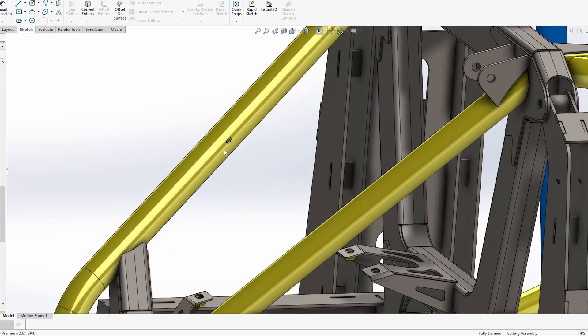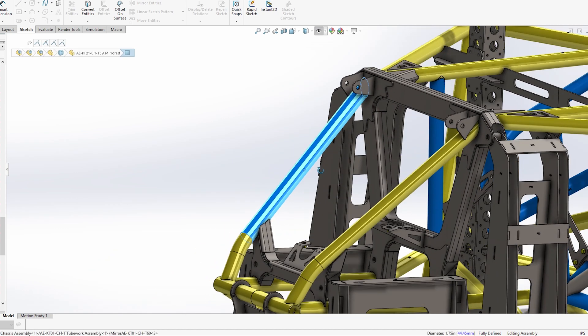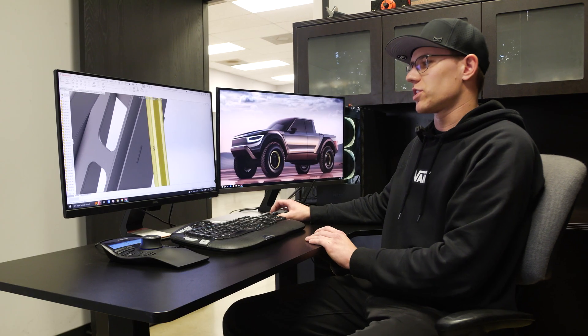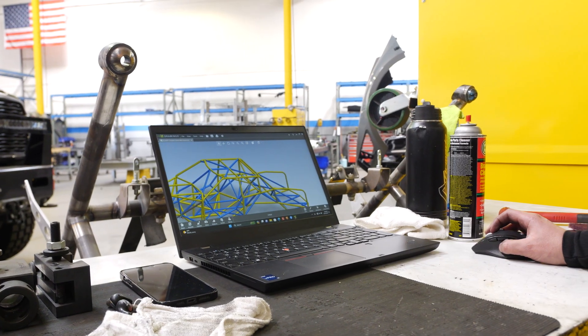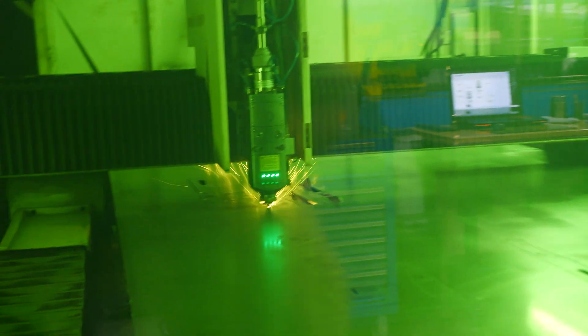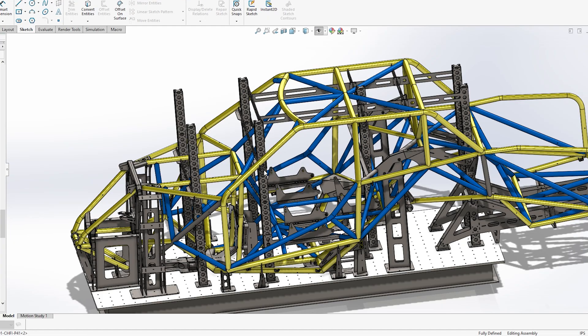If you look at these tubes you can see they all have part numbers. This is a mirrored part number because it's a mirrored tube on the passenger side, and this tube has a regular part number. The guys out in the shop have a laptop so they can see what tube goes where — it makes their job a lot easier. It's very clear for everyone what tube goes where, and even for the laser cutting department it's much easier to inventory and know what tubes need to be bent. It just simplifies the whole process.